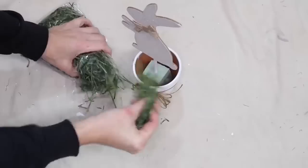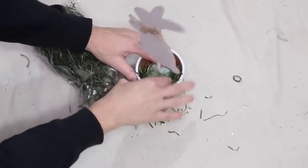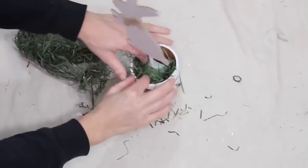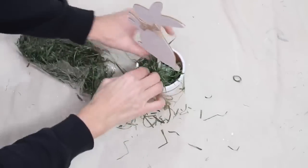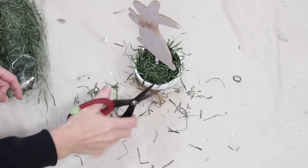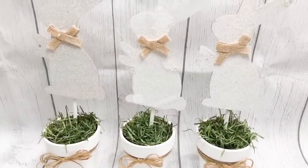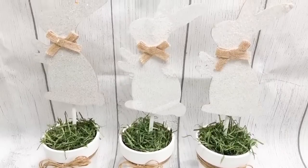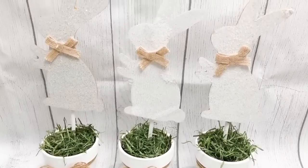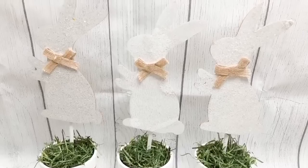I used the same hot glue gun to attach the sticks to the bunny. If you don't like the rawness of the bunny on the back, you can cover it up with some paper, some contact paper, anything like that. To cover up the floral foam, I just go in with the grass — I'm just shoving it right into the pot and then trimming any wild hairs with scissors. I chose to go with three bunnies since I love odd numbers, but you could do as few or as many as you want with this kind of project. I think it's absolutely adorable.